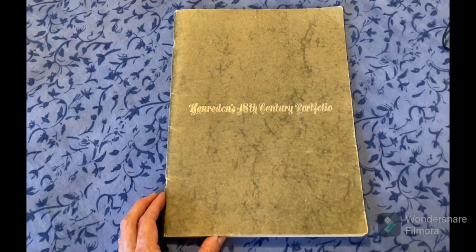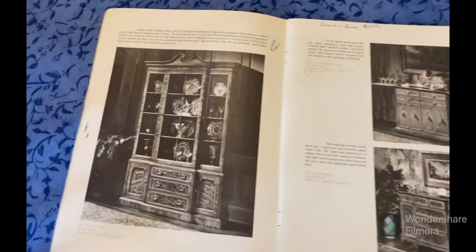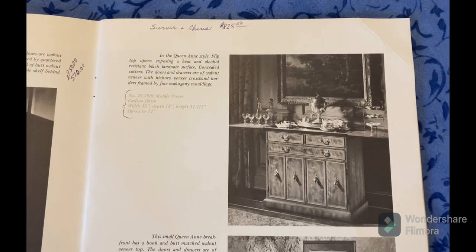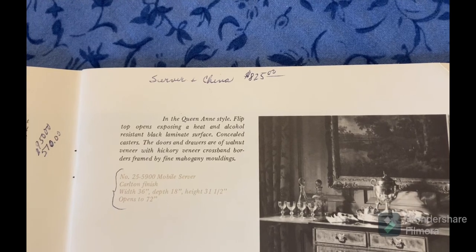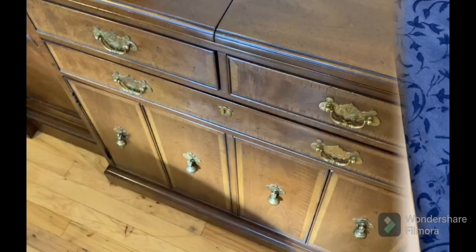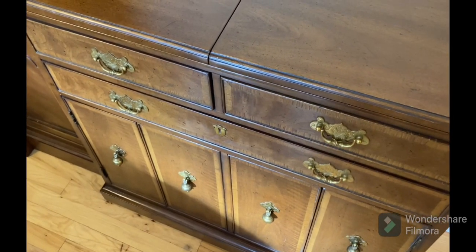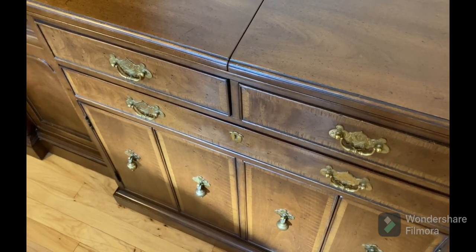I'll also show you what I store inside in these drawers and lower cabinets, including another china pattern I inherited from my mother called Noritake Armand. Here is the Henry Don catalog from the early 1970s — flipping to this page, I can see the china cabinet and right here is the server, with its walnut and hickory veneers trimmed with mahogany moldings. In her handwriting, she noted that the server and the china cabinet together were eight hundred twenty-five dollars.